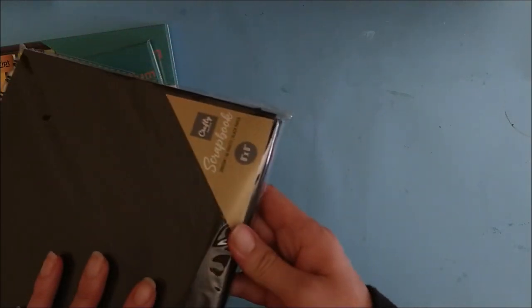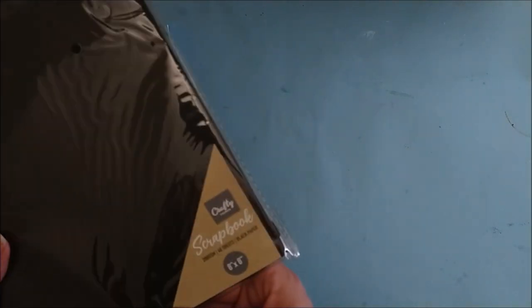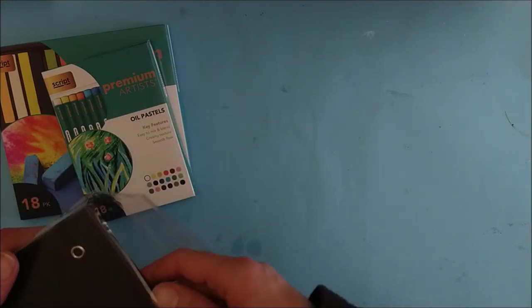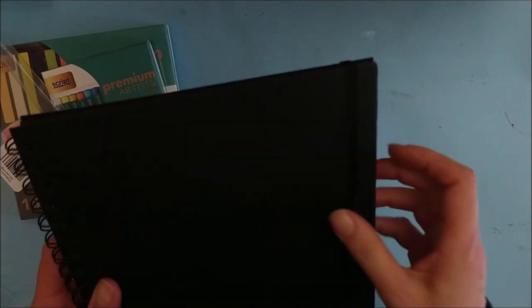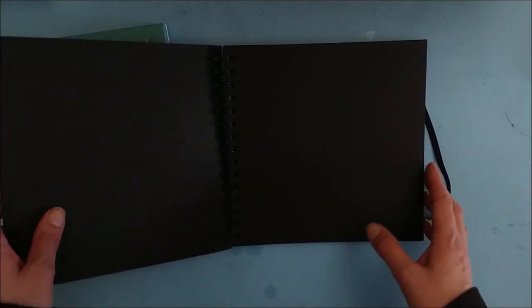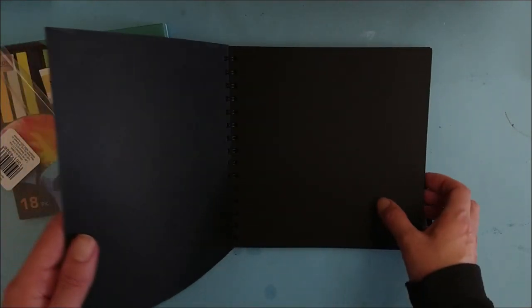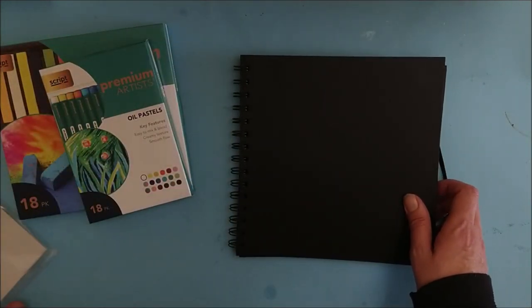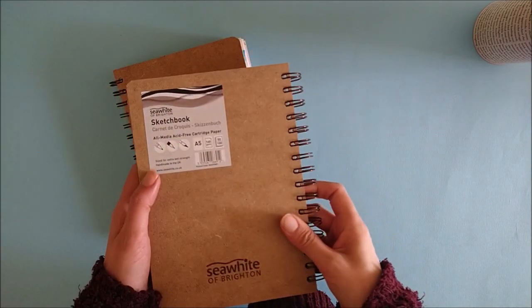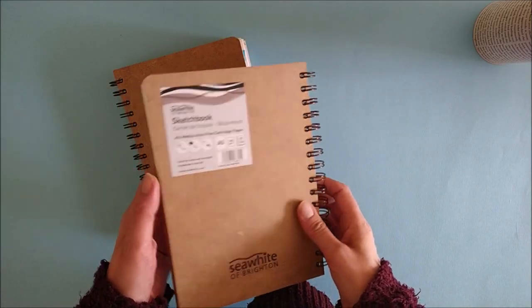When I was having a little scavenge around in Home Bargains I found this scrapbook with black matte pages, and I thought that would be nice to try with pastels. That was £1.99 — it didn't break the bank. I just thought that doing something on a different color paper would be quite fun. I snapped it up because sometimes Home Bargains can be a little bit like Aldi — you get it whilst you see it because you never know if it's going to stay in stock.